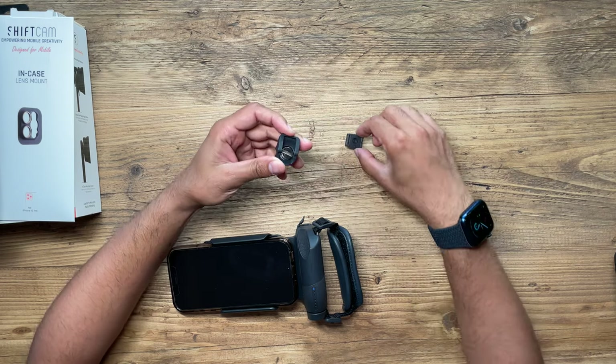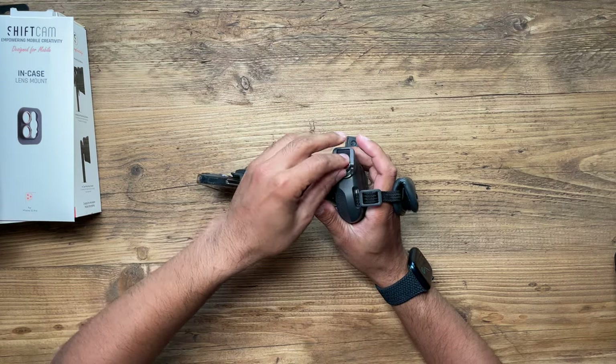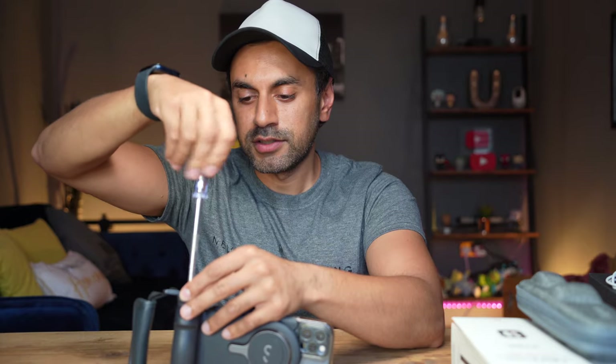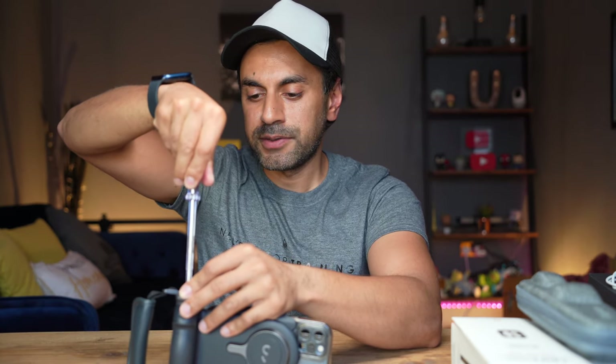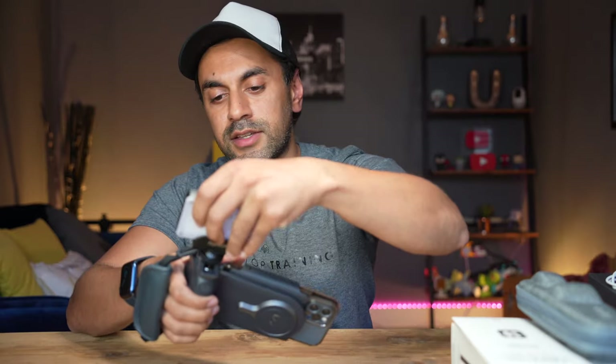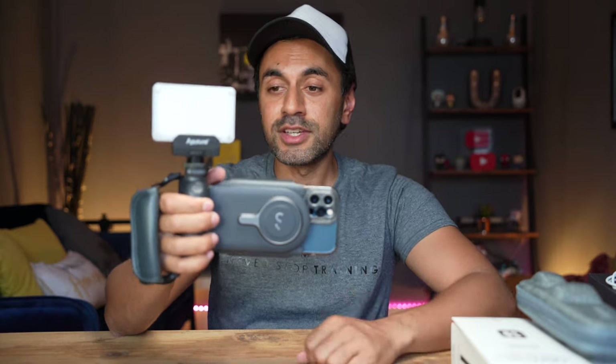The last thing I wanted to showcase is the cold shoe mount attachment. You open up the hole at the top and screw it into position with a screwdriver, making sure it's quite tight. Now you have a cold shoe mount and can clip in something like a light very easily. It doesn't have to be a light — it could be a wireless microphone connected to your iPhone as well. It's great to have the option of multiple different attachments, and ShiftCam also provide multiple different accessories you can check out.